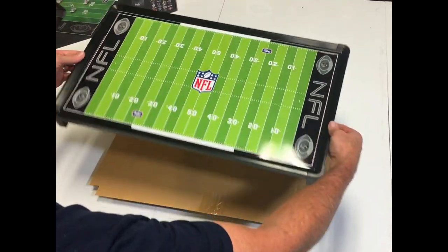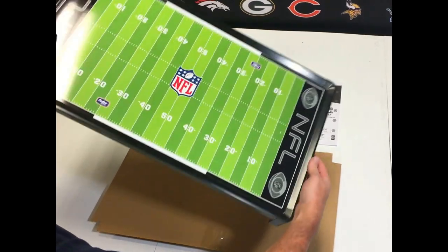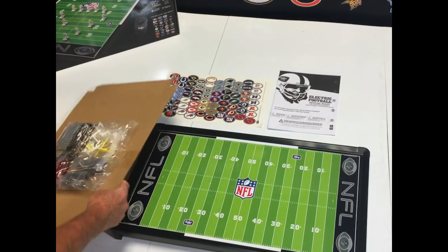I'm going to take this up and show you the back of it — this is what the game looks like. It's a sturdy metal field. Let's put that there and show you what you get inside.